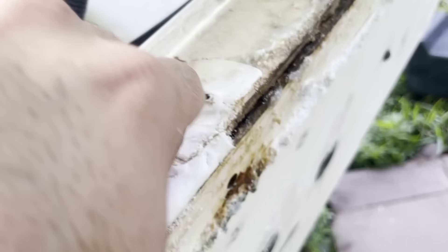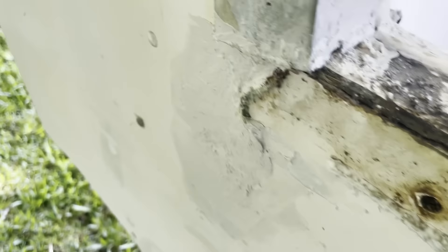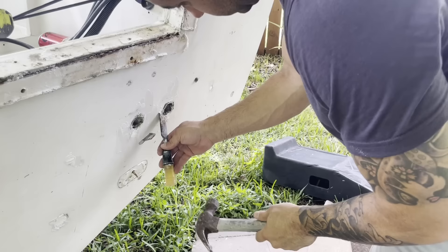Water intrusion here. All these pieces are out. Some are a little more wet than others - this one's not bad, this one's a little damp, this one's pretty wet, that one's wet. Now let's take off the skin.